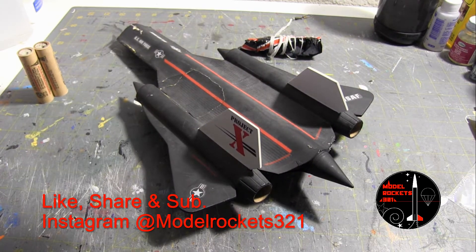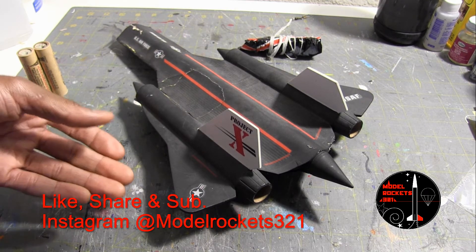Missing the nose cone — long story. This is a rocket I built years ago as a project, just an experiment.